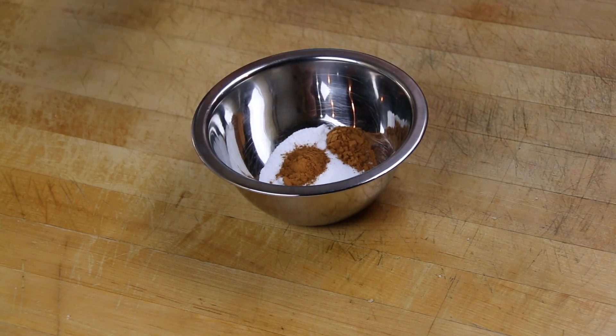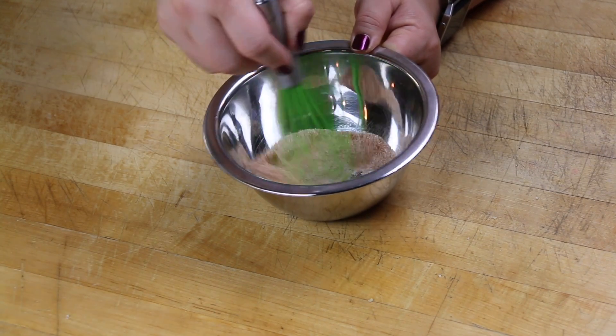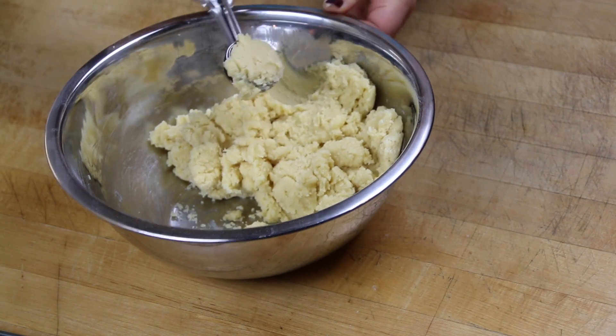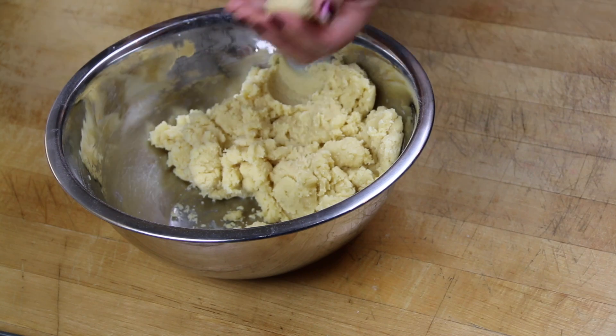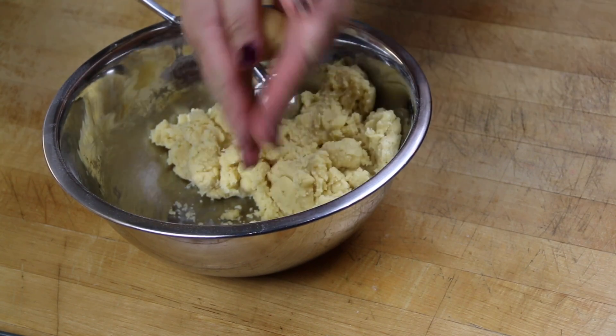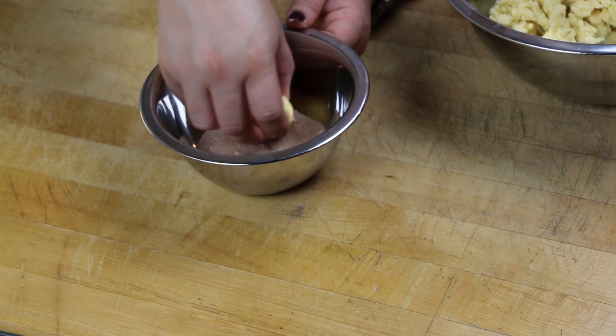To a bowl of sugar we're going to add some cinnamon and mix it together — this is what we're going to use to roll the cookies in. Using a cookie scooper, go ahead and get a scoop of the dough and roll it into a ball, then roll that ball around in the cinnamon sugar mixture.